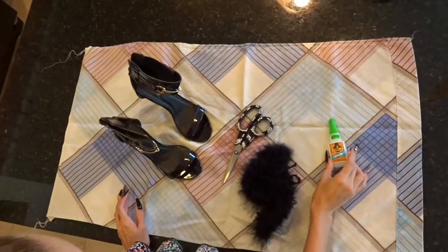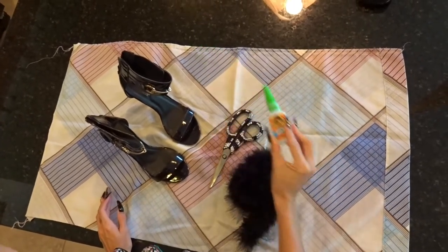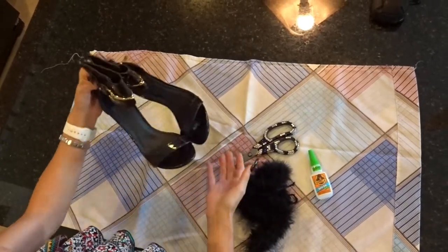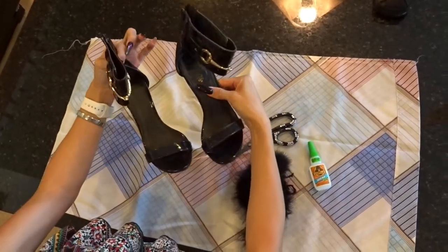First we're going to start off with a feather boa, some super glue, some fun bedazzled scissors, and some strappy heels, old or new, whichever you prefer.